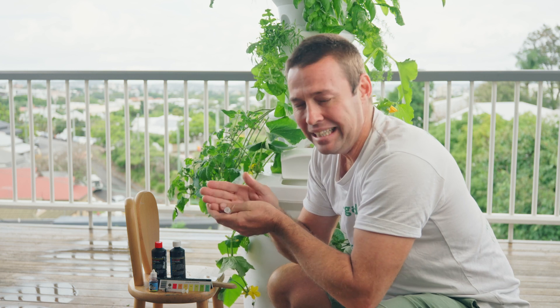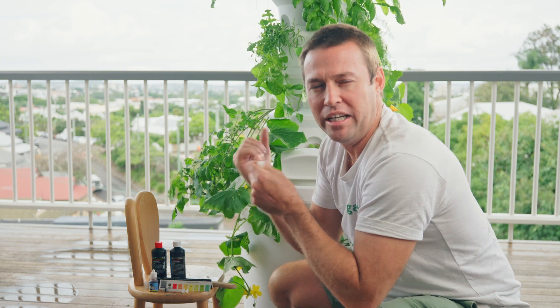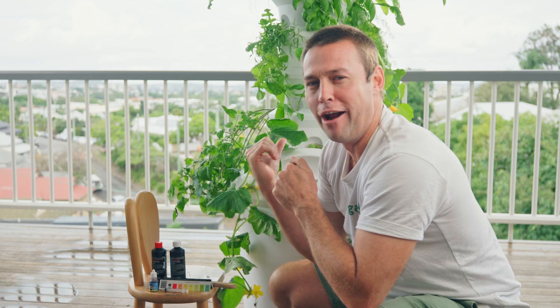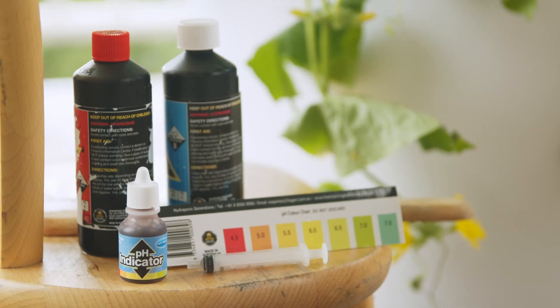We really want to try and aim for 6 — that's our optimal level of pH — so we know that all of the plants we've got in our air garden can access the nutrient and grow healthy and strong for us.